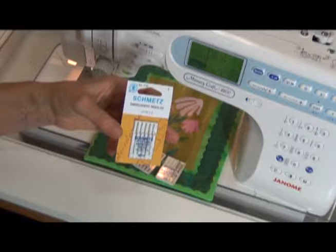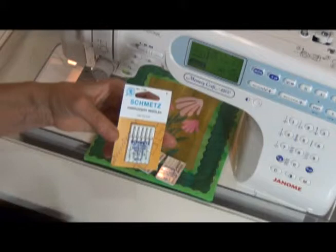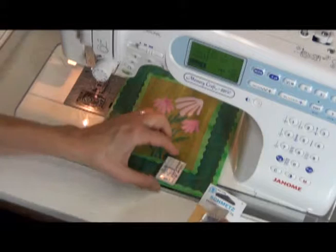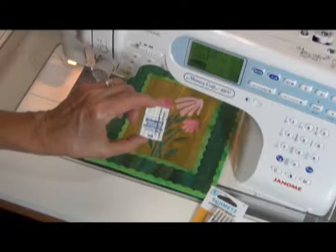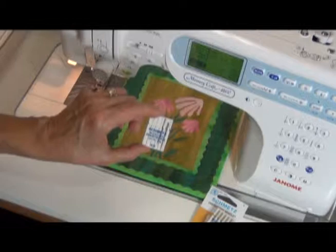I like to use three different kinds of thread when I'm quilting, and when I use different threads, I use different needles as well. For rayon thread, I use embroidery needles because they're designed to work with rayon. For cotton thread, I use quilting needles. And when I use silk or monofilament, I use something called a microtext or a sharp. I find I have better results when I use the right kind of thread with the right kind of needle.